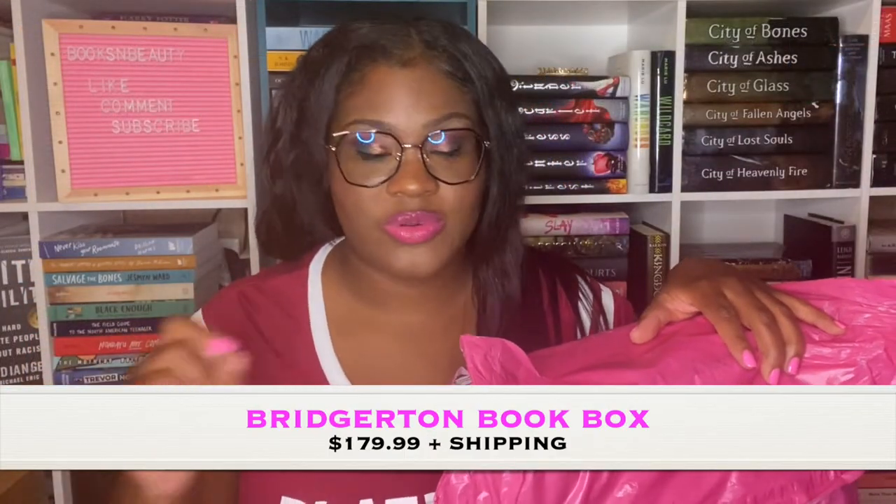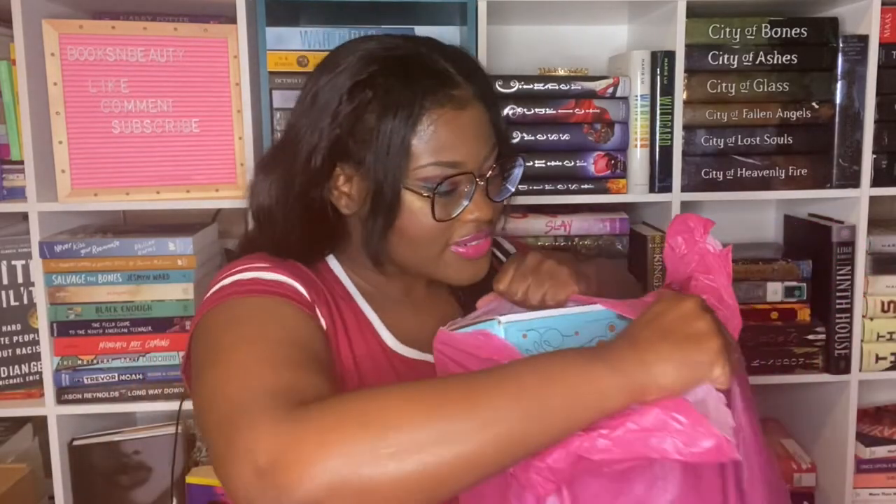Hi friends, welcome back to my channel. My name is Sigrid. If this is your first time here, I make videos about books because I love them and I think you should too. Today I'm going to be unboxing several Once Upon a Book Club boxes — I have three monthly boxes in one limited edition that we have all been waiting for. I saw from the boards that a lot of people were missing the outside package, and thankfully I got mine.